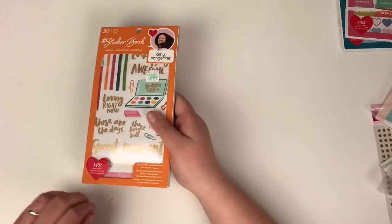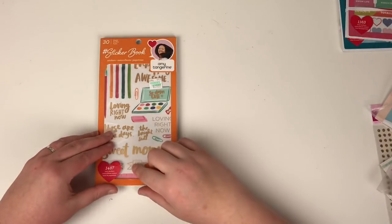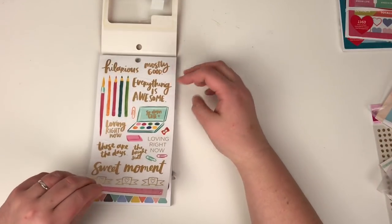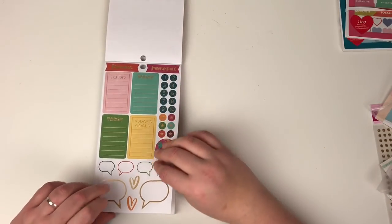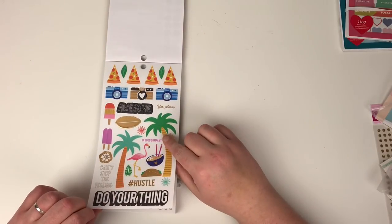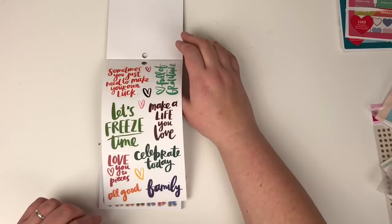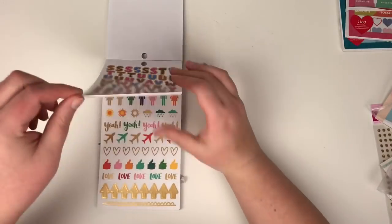Next up, one of my favourite designers — Amy Tangerine. There's 1163 stickers in the Paige Evans one and 1487 in the Amy Tan book. So we have some clear stickers here, then we have the circle ones, and we have little speech bubbles. These are from Hustle and Heart, I believe. I just love her scripty font. Clear stickers, and then we've got — I think these are from On A Whim. We've got alpha stickers.